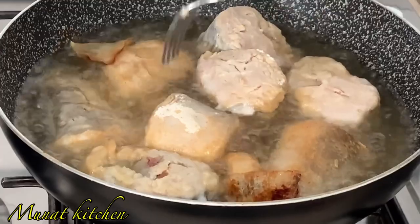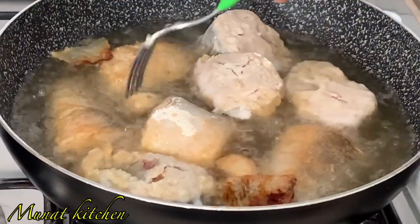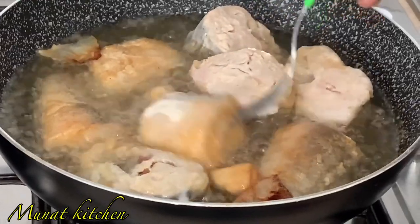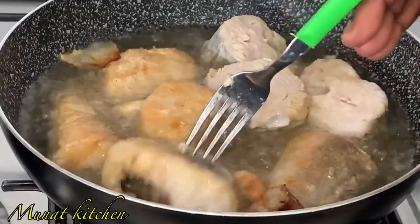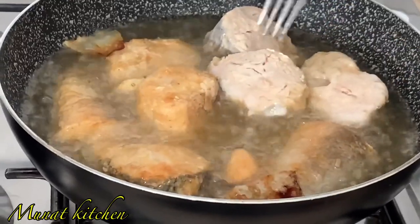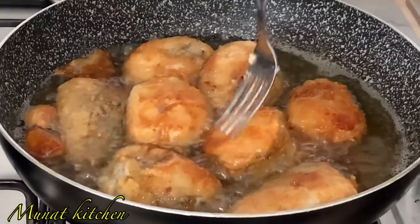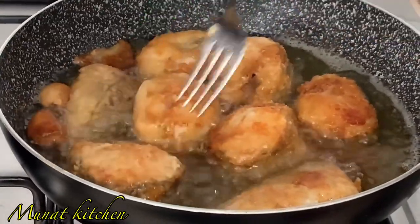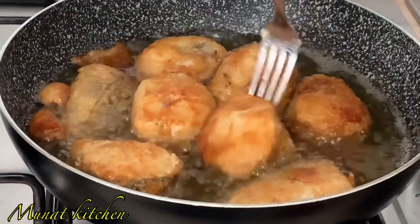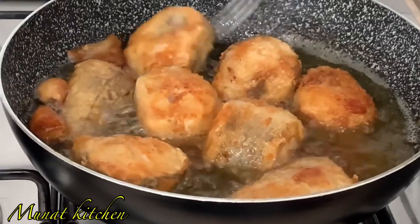Melusa fish is so tasty and it's actually one of my favorites. As you can see, it's as simple as that — so simple to fry. I don't see the difference between melusa fish and hake; I see them as one. Just that some call it melusa and some call it hake fish.